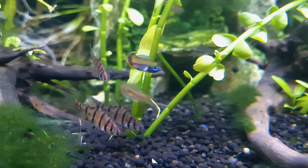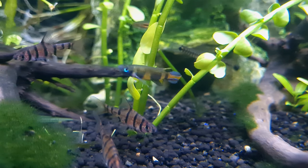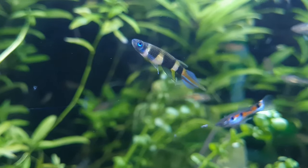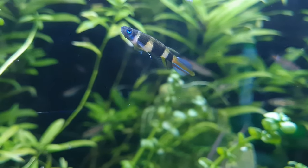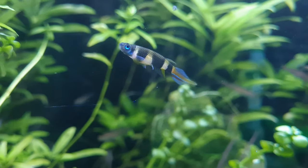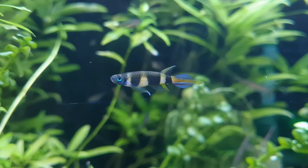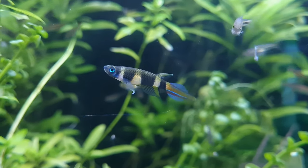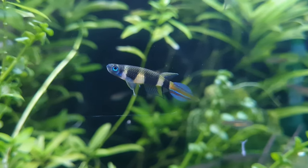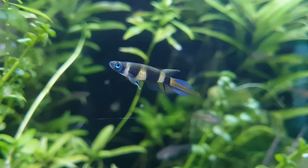Clown killifish have several subtle color and pattern variations depending on where they come from, especially in the unpaired fins. They have a torpedo-shaped elongated body with an upturned mouth and a round head. The natural color of these fish is usually cream-colored with four thick vertical black bands along the flanks that start just behind the head, and a bright spot on top of the head between their bright blue eyes.